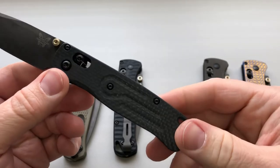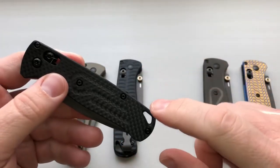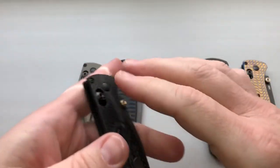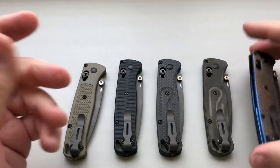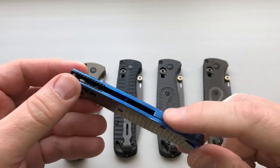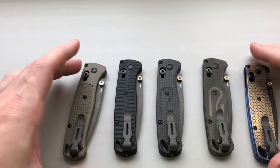If you're looking for something to totally replace what's going on, I would recommend the carbon fiber from Rogue Blade Works or straight-up titanium from Rock Scale Design. One thing about the titanium is you're going to add some weight to it, and we can do a quick weigh-down to show that.